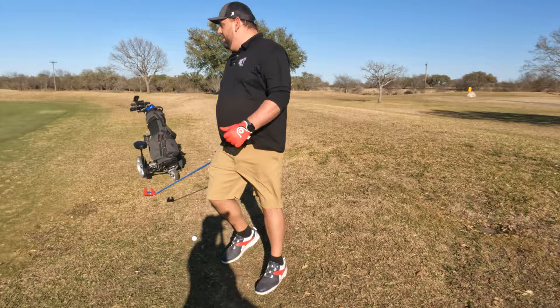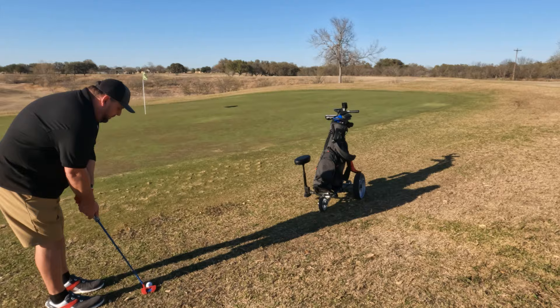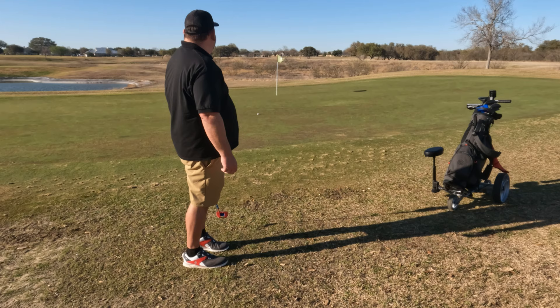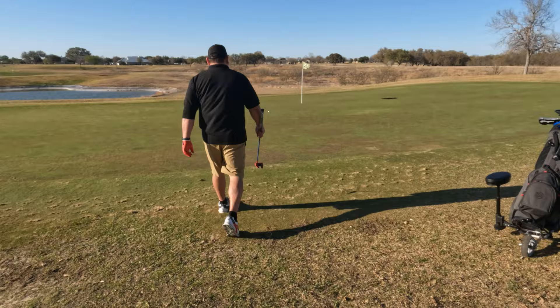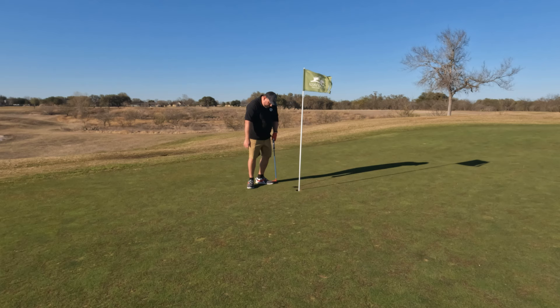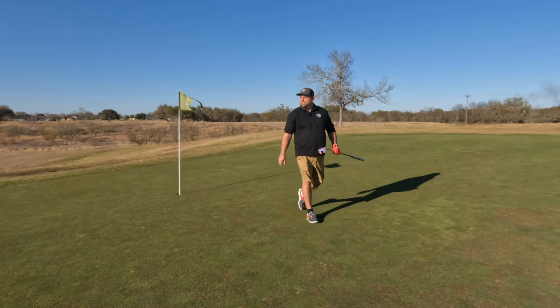I'm going to use a Texas wedge here — I'm just better with my putter than my wedge from off the green. Let's see how good I am though. Not very good at all — that was a pretty bad shot, that's my fault. Let's putt for bogey. Double bogey it is. We're not here to see me play horrible golf — we're here to check out the cart.